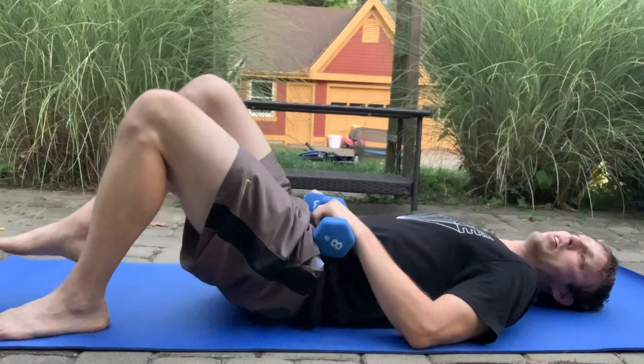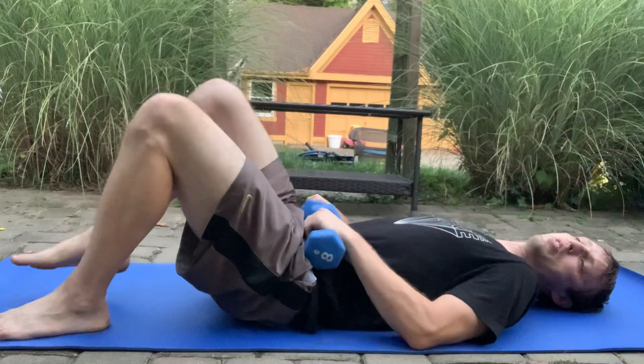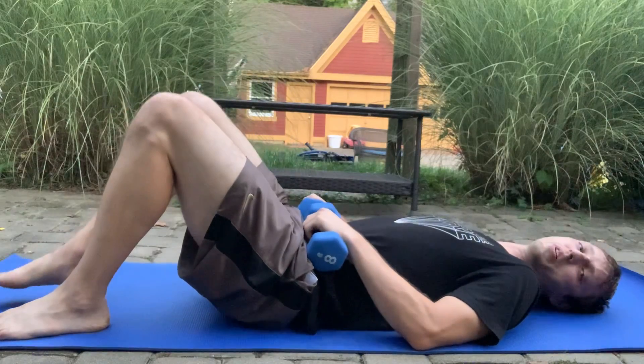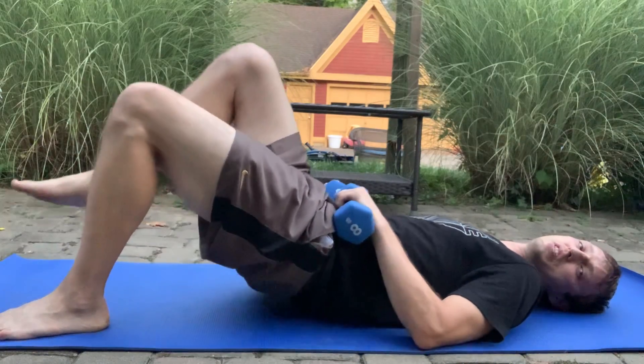For strength, maybe 8 to 12 reps. For more endurance and toning, maybe 12 to 15 each side.